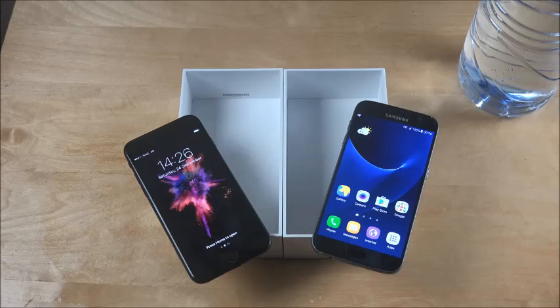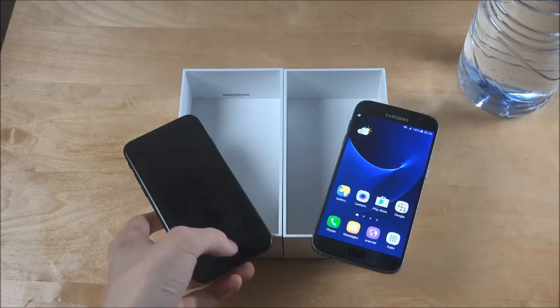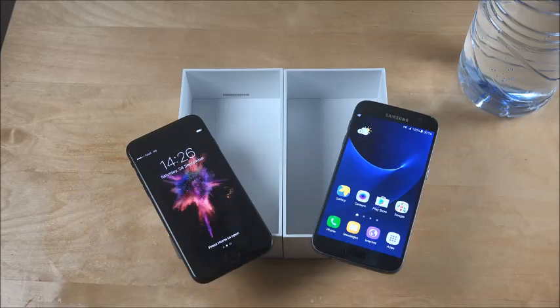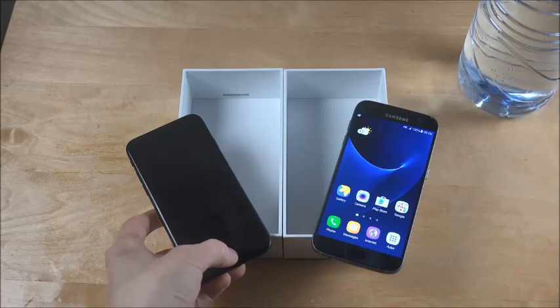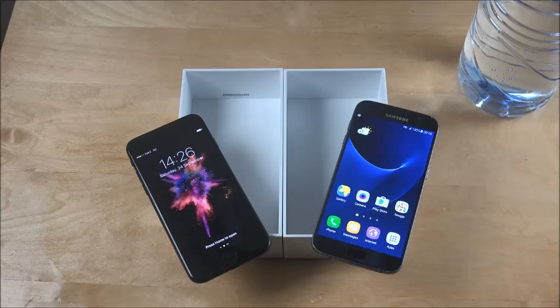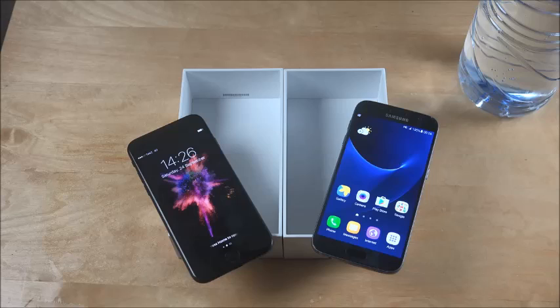Hey guys, so today I want to do a video where I basically am going to freeze an iPhone 7 and a Galaxy S7. I did this with Coca-Cola — you can go see what happened in that video. I did not expect that ending to happen. So yeah, that was a nervous ending, and I'm kind of nervous to do this again because I hope I don't get the same results as in that video.